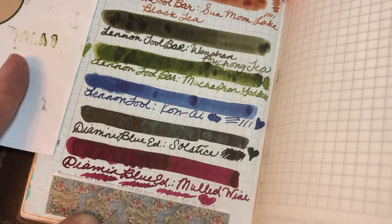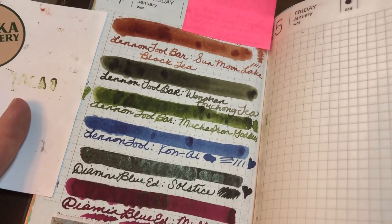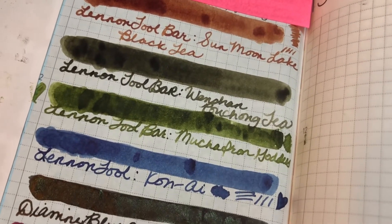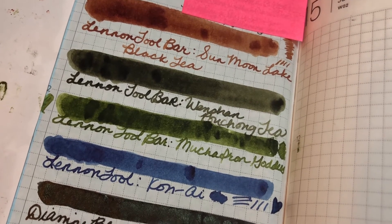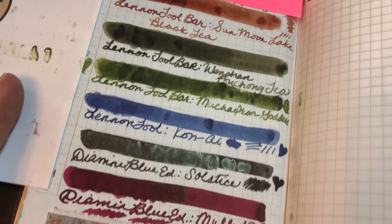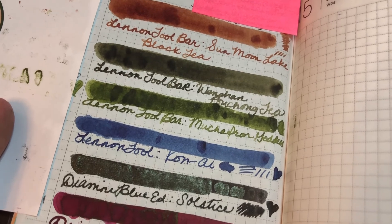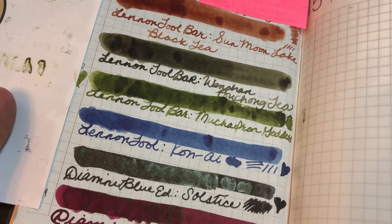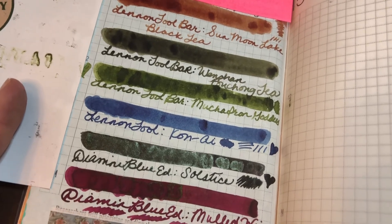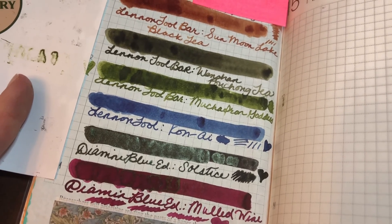I don't think I'll be getting full bottles of the samples anytime soon, just because I've got plenty of other similar colors I need to use up. But they are beautiful. Out of the three tea inks, I'm not sure which one would be my favorite — they're all so different. The shading in both is really, really nice. I did all of the writing for these swatches with a dip pen, so it seemed to capture the shading pretty well. I don't know which one I'll use first — it's hard to say. Plus I would need to maybe clean some pens out before I inked up another one. So thank you so much for watching. Bye!